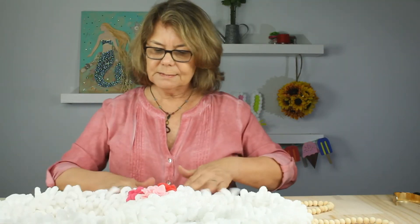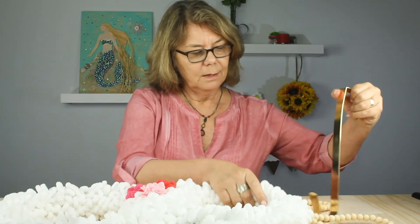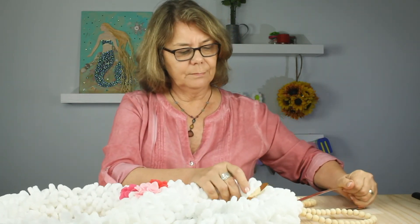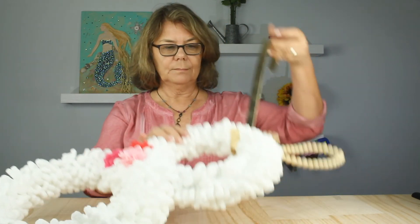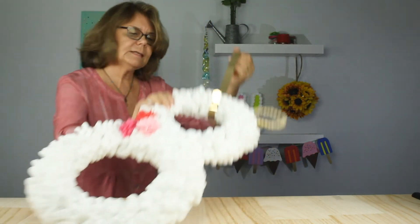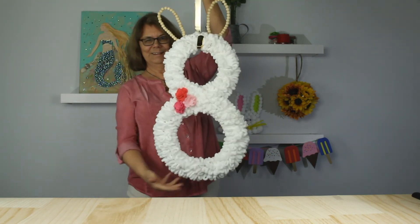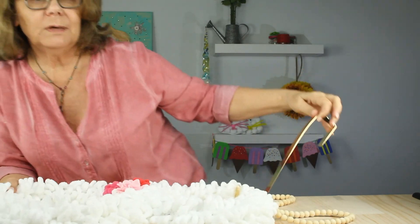And the last step would be to hang your wreath. We have this nice heavy duty gold door hanger that works nicely with this wreath. Ta-da! Let me step back so you get the idea. If you make your own bunny wreath, we'd love to see it — you can share it with us on Instagram at hashtag create with cousin. Until next time, take care. See you soon, bye!